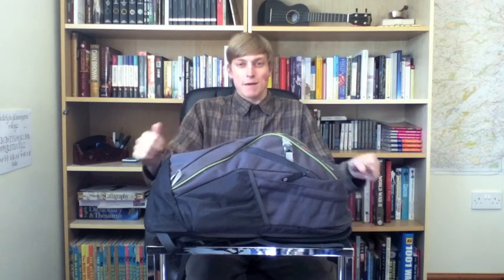Hello there folks, I'm Dan Brown from sortofinteresting.com and give me strength, I'm about to do something I've always thought is really dorky and swore I would never do, but let's have a quick look at a backpack.